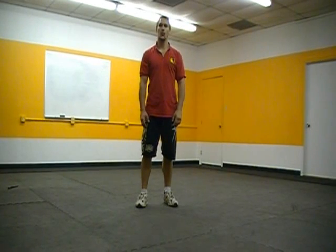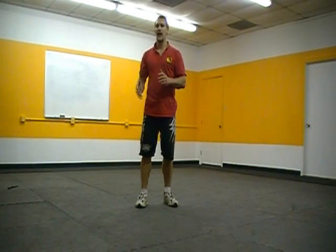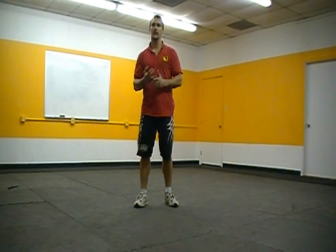Okay guys, this week we're going to go ahead and work on actually developing power in our punches. There's a basic principle of how to hit so as to put your entire body behind the punches, and when you understand this, all your punches and all your kicks — you'll be able to understand how to hit harder.